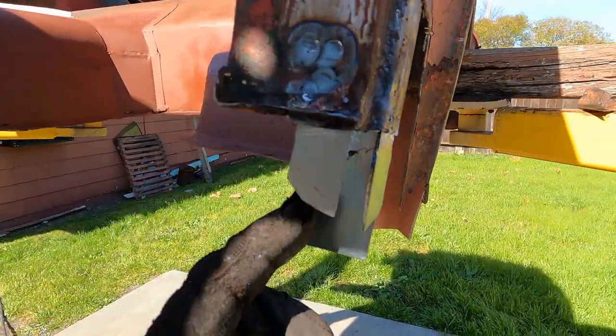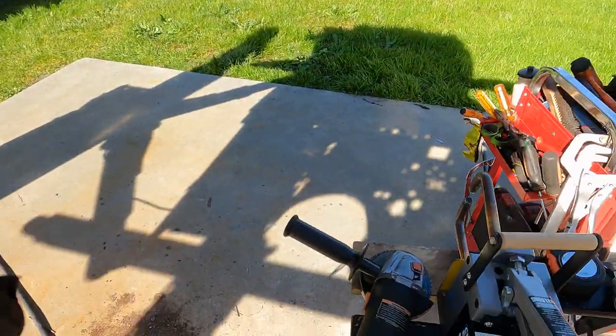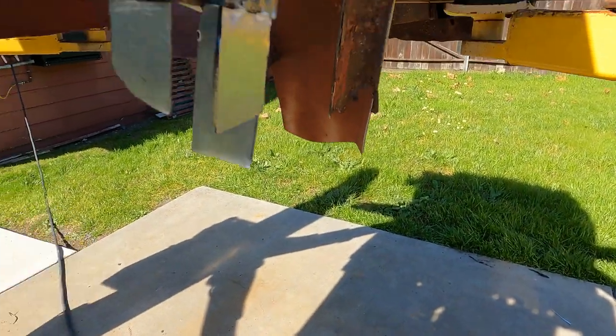There are my three alignment plates in, spot welded in. The spot welder just barely fits in there — I had to change back to the short tongs. And I'm ready to fit the piece.